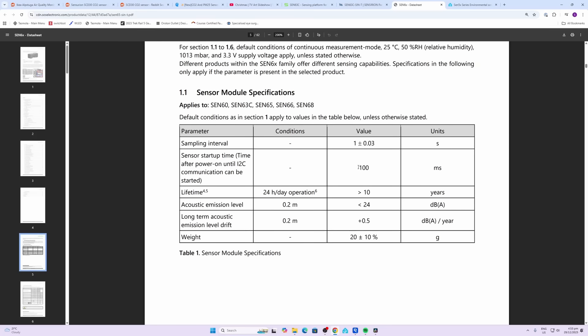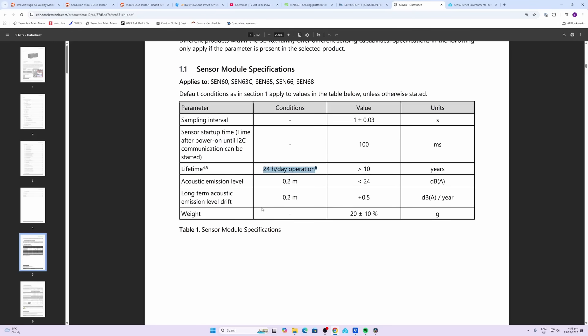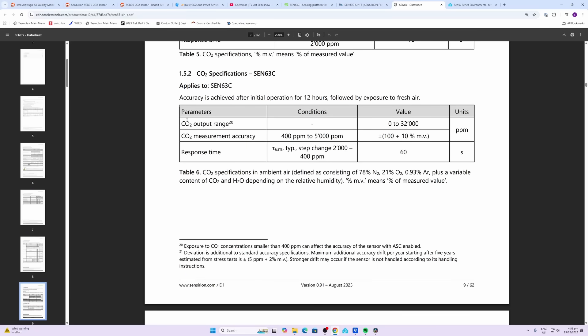The startup time of the sensor is pretty quick — 100 milliseconds. The lifetime of the sensor is rated for 24-hour-a-day operation at greater than 10 years. The acoustic level is 0.2 m dB(A) — when I listen to it you could hardly hear the movement of air through the fan at all. For CO2, we've got a range of 0 to 32,000 parts per million, with accuracy between 400 and 5,000 ppm of plus or minus 100 ppm, which is pretty good for this price point. Response time is 60 seconds.